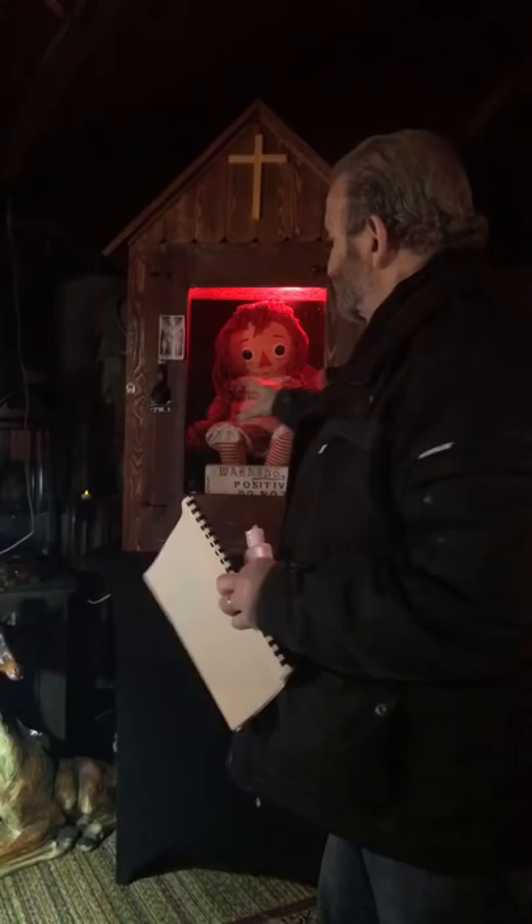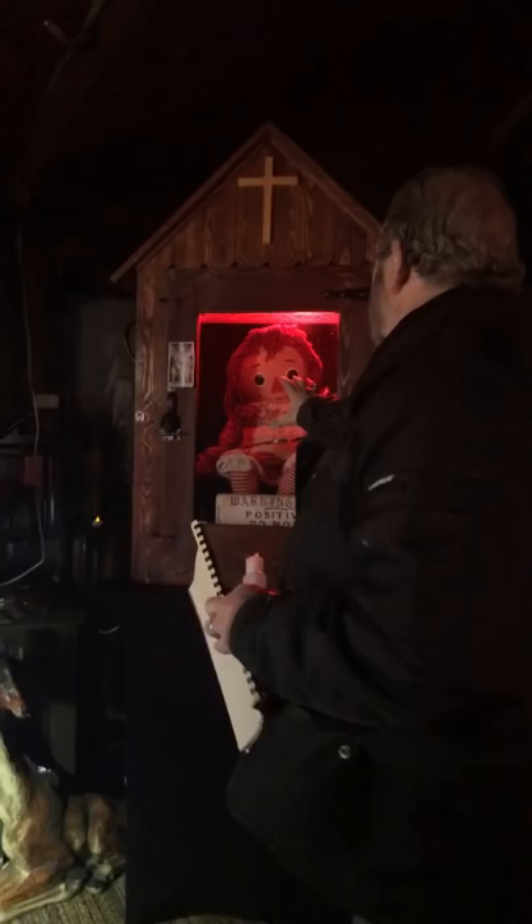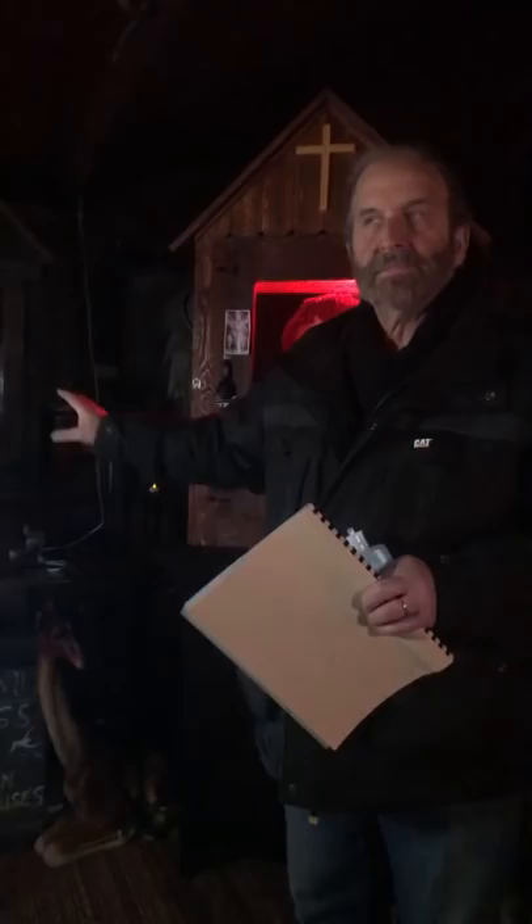Why we're doing it: because we need to do a few repairs on this. We need to restain the entire case, and when Dan does it, he restains it with holy water and holy oil infused in the stain. We need to do some minor repairs to reinforce it, so we need to take the doll out of that case and put it in the original Ed Warren case.